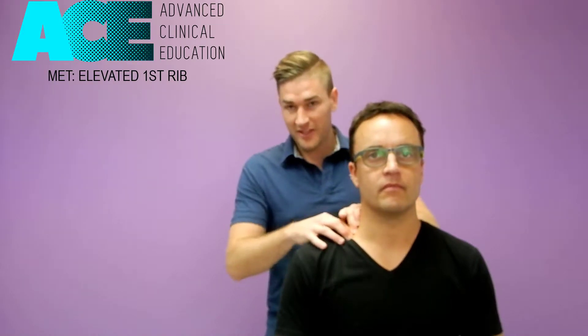The way we perform this technique, first of all we want to identify if there is an elevated first rib. We can do that by simple palpation. So let's say this right side has got an elevated first rib.